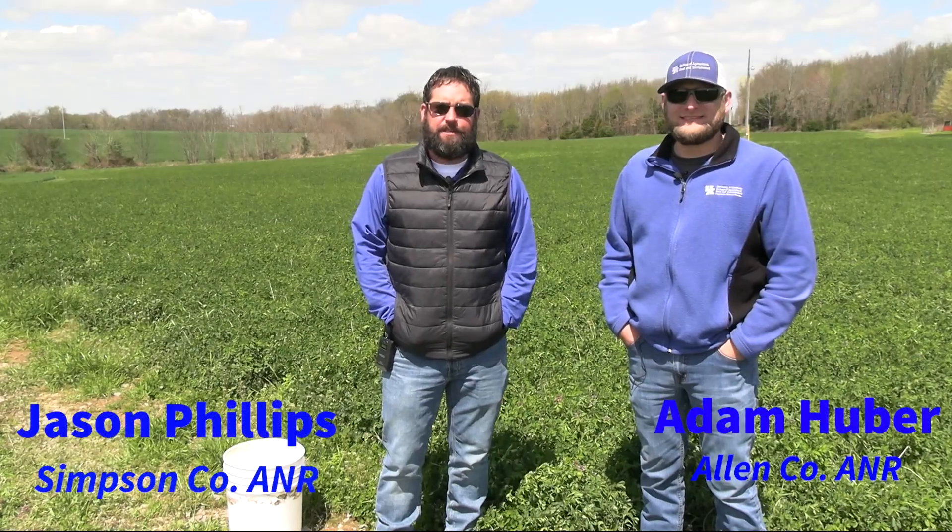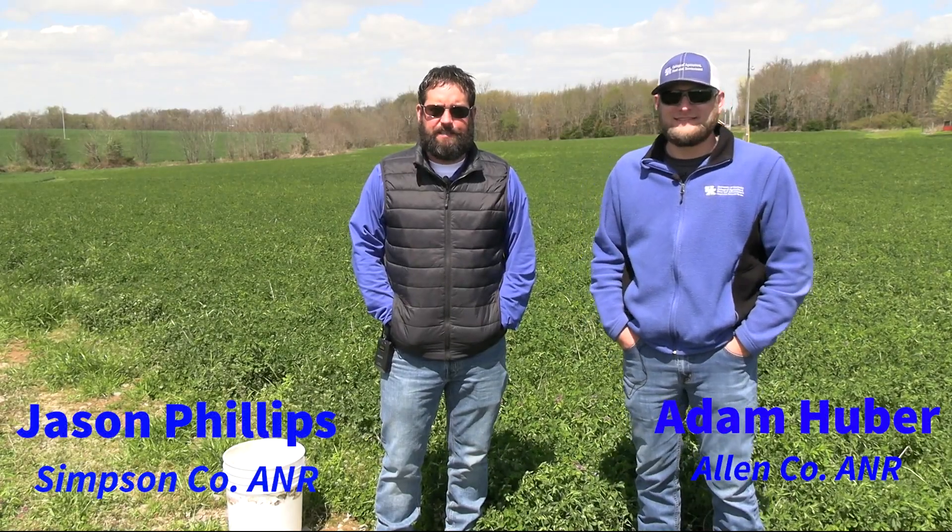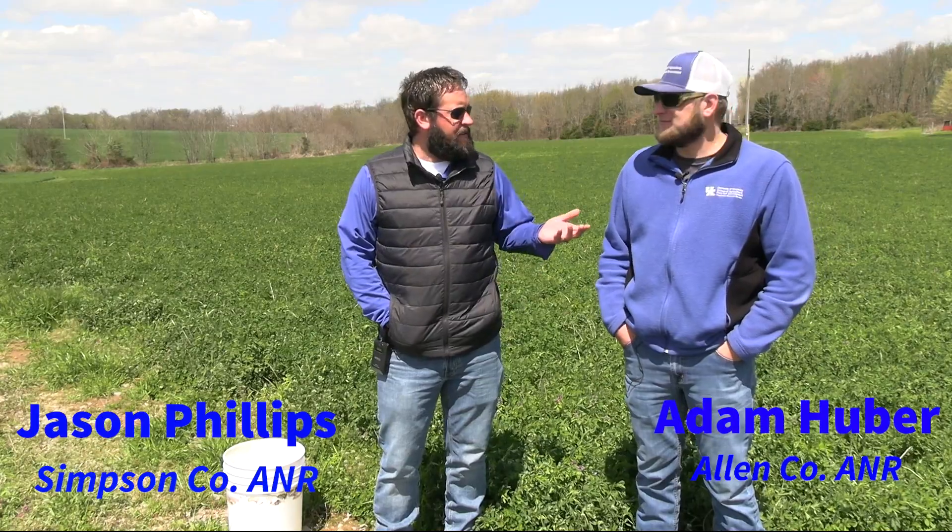Hello and welcome to another edition of In the Field with UK Extension. I'm Adam Huber, the Agriculture and Natural Resources Extension Agent in Allen County, Kentucky. I'm Jason Phillips, the Extension Agent for Agriculture in Simpson County. Today we're in an alfalfa field in Simpson County and we're going to be sampling for alfalfa weevils.